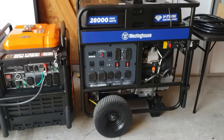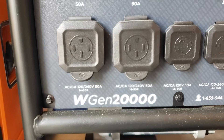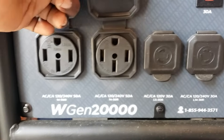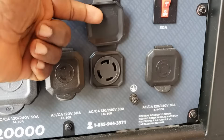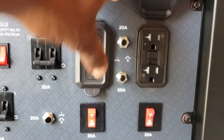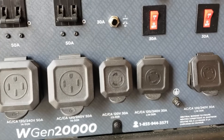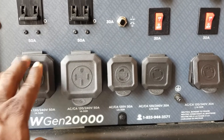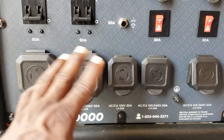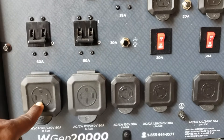Now we have a 28,000 watt generator here — you can see the size difference next to the GenMax 9000. You're probably wondering how you'd utilize 28,000 watts. It has 20,000 running watts, a 50 amp plug, another 50 amp plug, 240 volt 30 amp outlets, and 120 volt 20 amp outlets. This generator was not built to pull all its power from one plug — it's a construction-type whole-house generator with multiple outlets to utilize all that power.